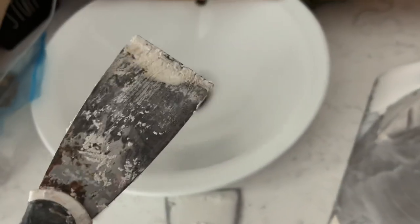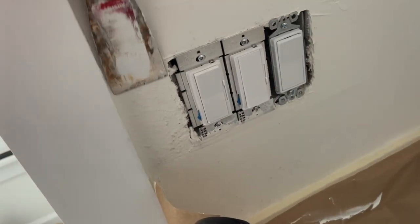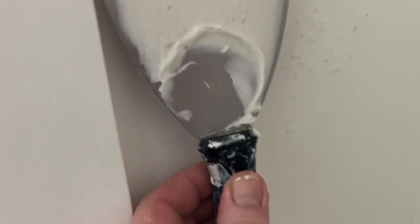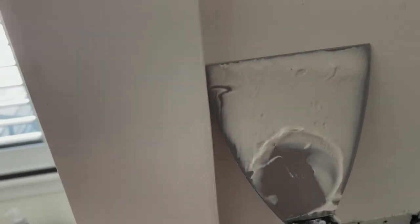You need some taping knives — people call them spatulas, whatever. You need small ones to get into small areas. This one is a 4-inch that scoops the mud out, and it also forms a 90-degree angle application. On the left side of this thing you'll see the 90-degree angle, which is important when you're skim coating so that you get right up against that wall.